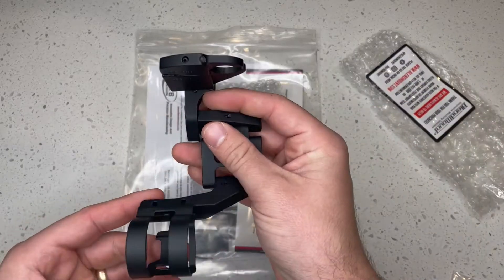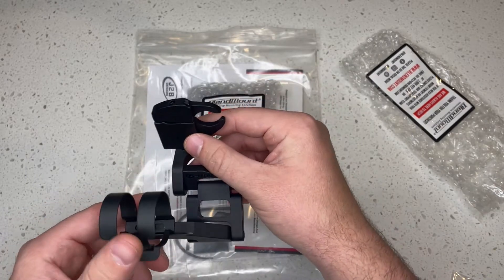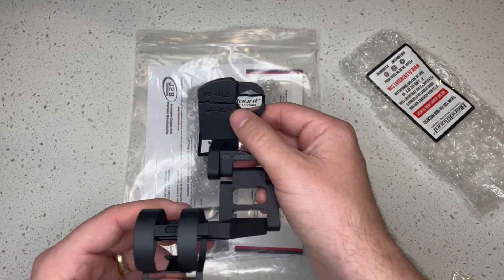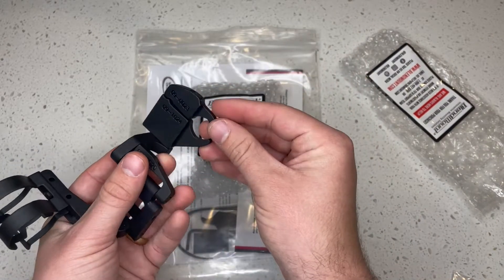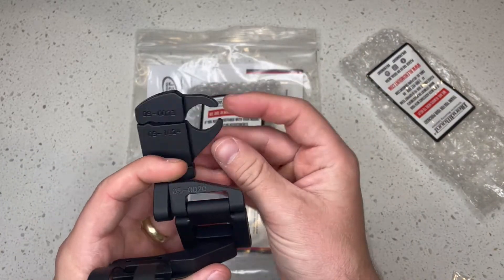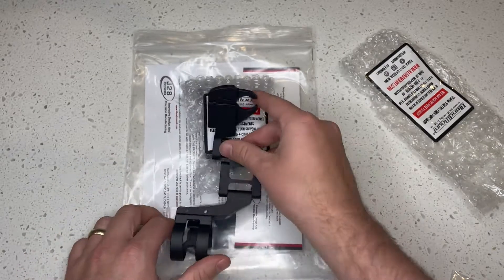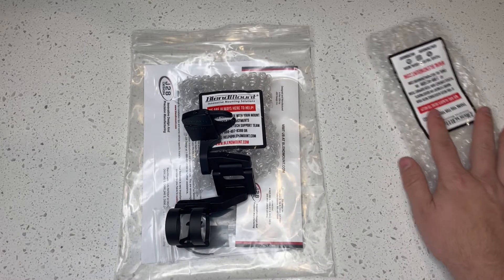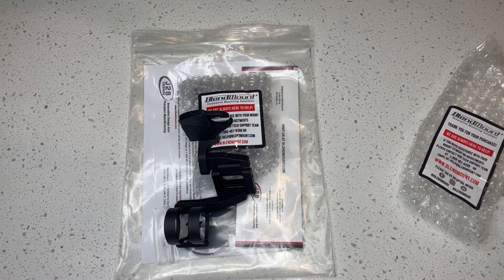And he did. This is the first one of this particular mount for a 2021 Range Rover HSE Westminster — he built it specifically based on my measurements. So just want to say: BlendMount, wow, excellent customer service. I can't believe how quickly they responded and how quickly they shipped this to me. If you're looking for something for a clean install like this, I highly recommend them.